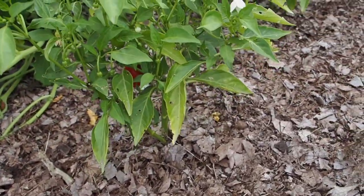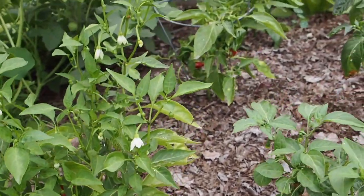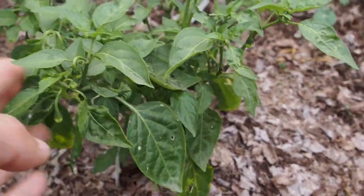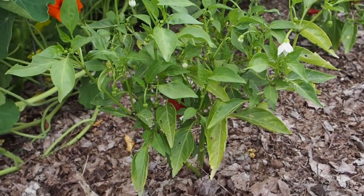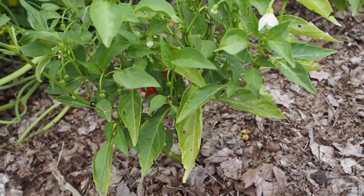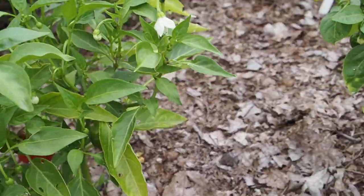These peppers are the Numex varieties for the most part and they've been getting attacked by some bugs. I'm not sure what's getting at them but I do see a lot of holes in some of the leaves. I put some slug bait down a while ago in case it was slugs and it does seem to be getting a little better, but it's still not great. We'll see how they do over the coming weeks.